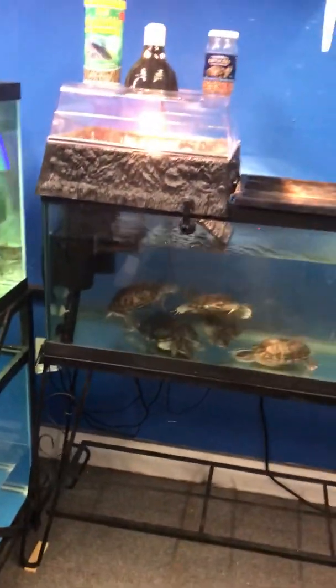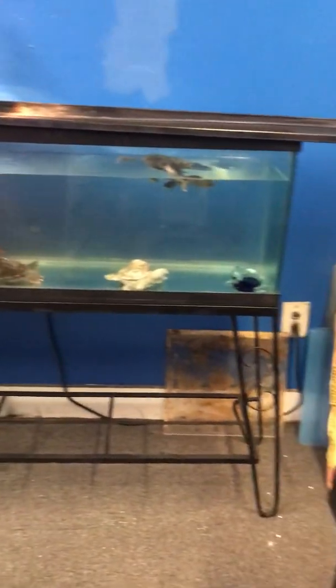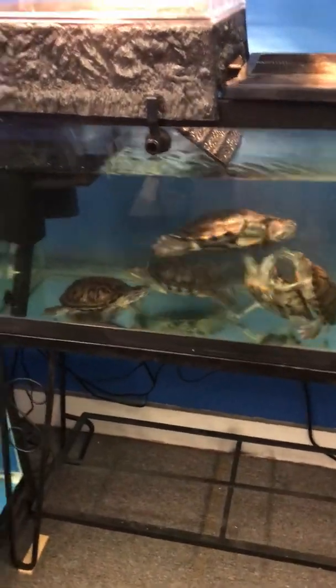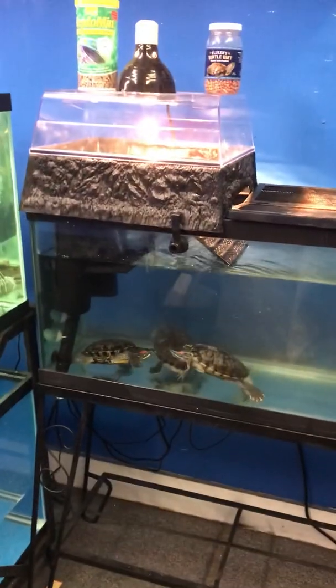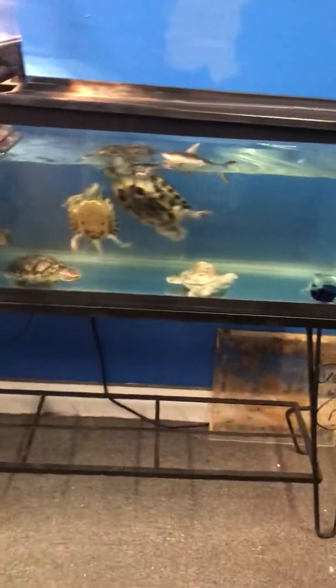Anyway, just wanted to share the new turtle tank here at the Fish Tank Guide Store. If you have any turtles you no longer want and you want to get rid of them — predominantly red-eared sliders, but no snapping turtles — I'll gladly take them off your hands and find them a forever new happy home.